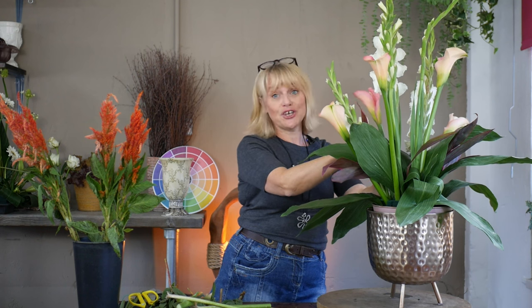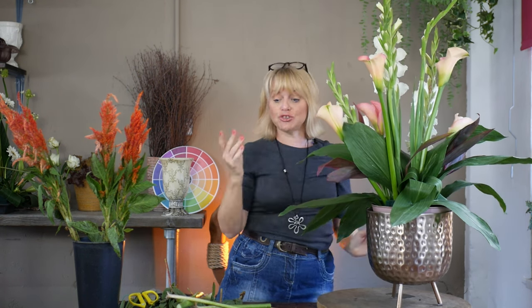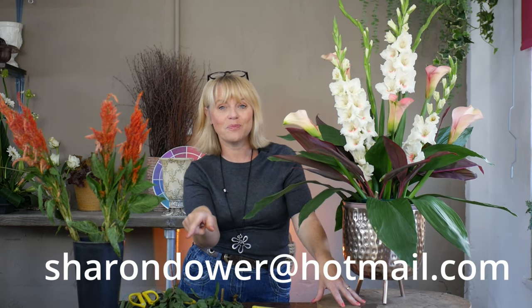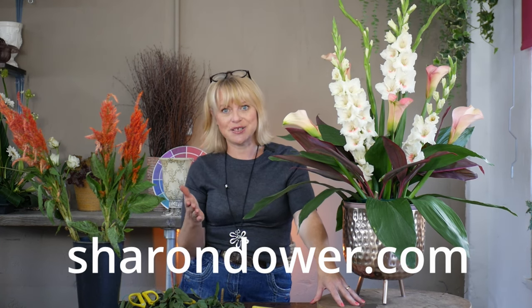If you are new here, my name is Sharon and I've got a YouTube channel full of videos to help you learn flower arranging. I've also got a Facebook group called Sharon's Innovations Group — don't look for me personally, look for Sharon's Innovations Group — and you can join, share photos, and ask questions about any designs you've created. I also teach lots of online classes, so if you're interested in participating in a class presented on Zoom, email me at SharonDower@Hotmail.com, or pop over to the website SharonDower.com and have a look under the online courses section to see what's available.